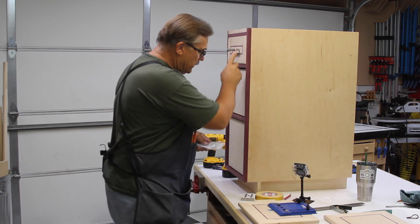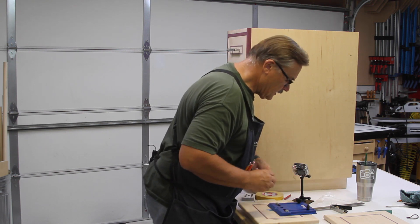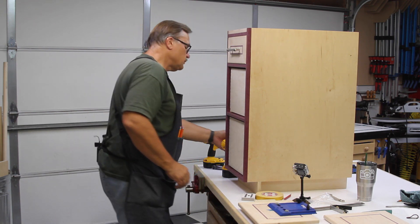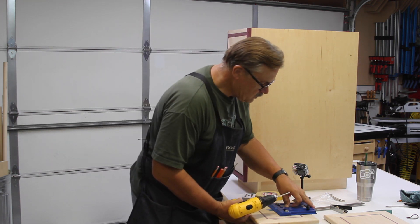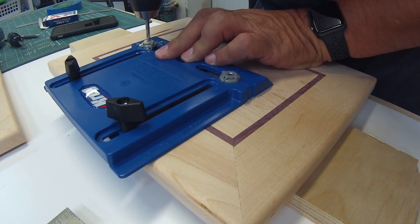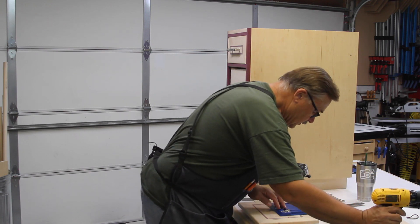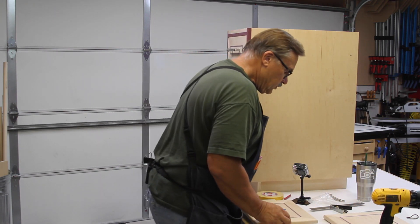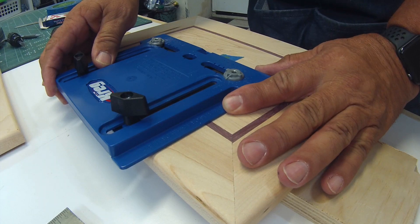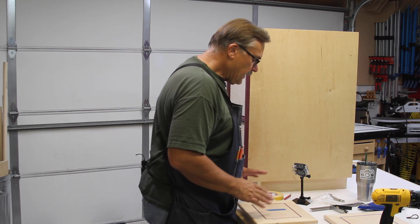I put one handle up to double-check and confirm that all the handles are the same — and they are. I take my drill, make sure the jig is pushed over, and make the two drill holes for my handles. The trick is not to go all the way through both pieces of plywood. Now I have two perfect holes drilled, and they line up perfectly with the handle holes.